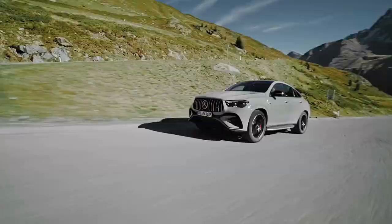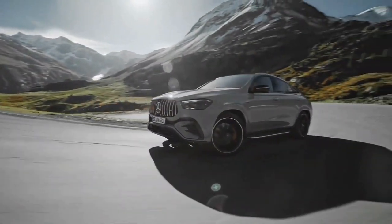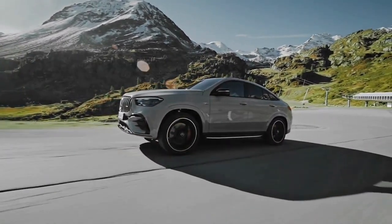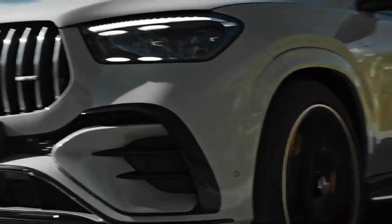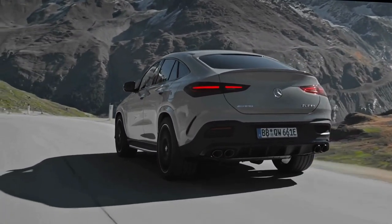Today we're going to show you the 2024 Mercedes-AMG GLE 53 Hybrid exterior and interior details in review and explain the details of the car. We hope you guys enjoy it — please don't forget to subscribe for more videos, thanks for watching.